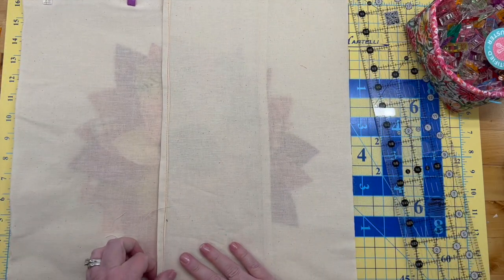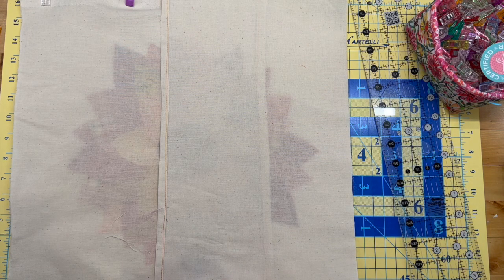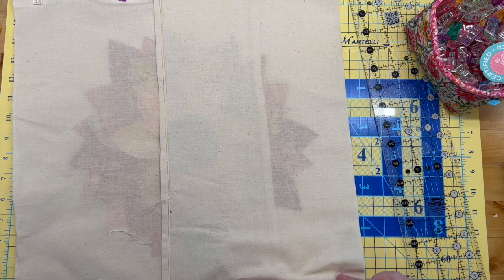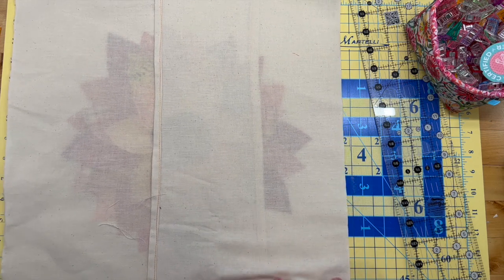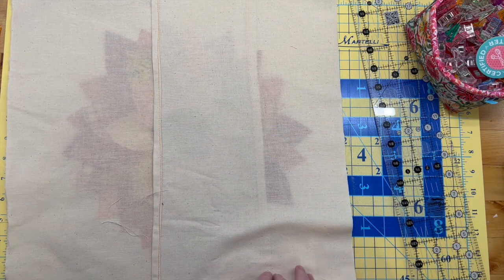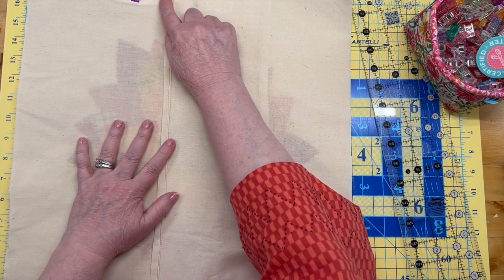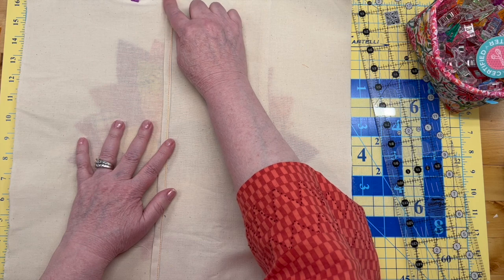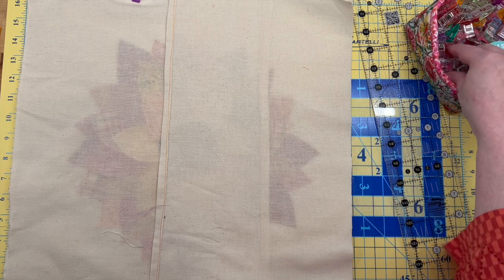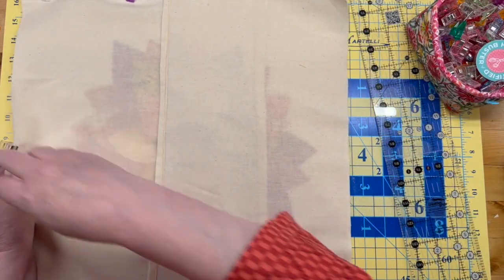Okay, I think that's better. Go ahead and get more clips all the way around, then I'm going to take it to the machine and stitch all the way around — bloop bloop bloop bloop. But when you get to the places where there's overlap, go back and forth a couple of times to reinforce those places so that when you are putting it on and off your pillow it doesn't come apart.